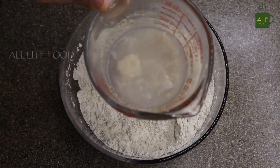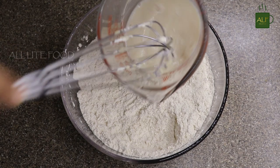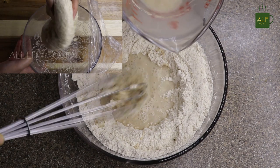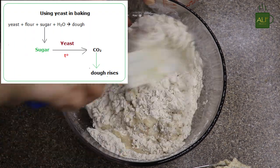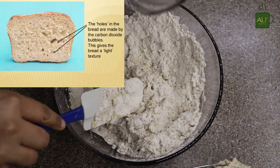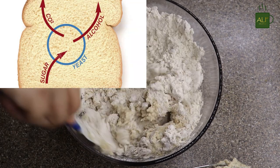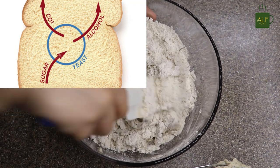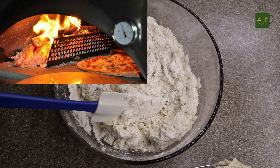Now I'm going to add the yeast-activated water, and later I will use more water as needed. When the dough is kneaded, millions of air bubbles are trapped throughout the dough, and the yeast metabolizes the starches and sugars in the flour, turning them into ethyl alcohol and carbon dioxide gas. This gas inflates the air bubbles, causing the bread to rise. In simple words, bread rises because the yeast undergoes alcoholic fermentation, which releases CO2, causing it to rise. The yeast will keep multiplying until stopped by the oven's heat.